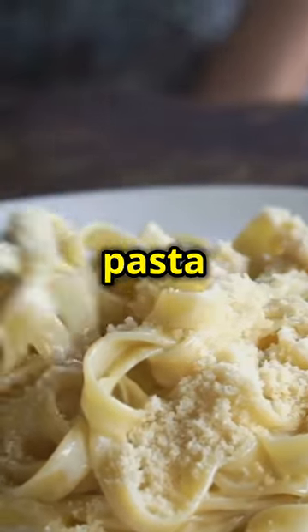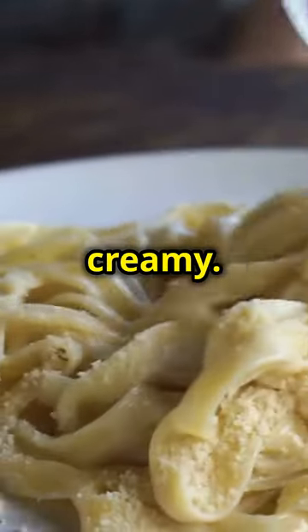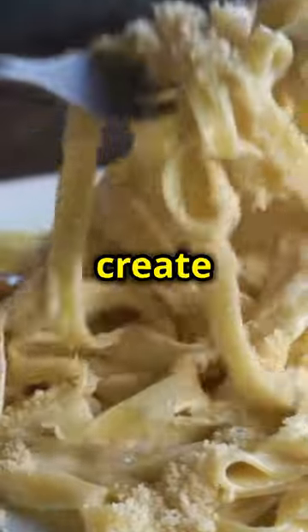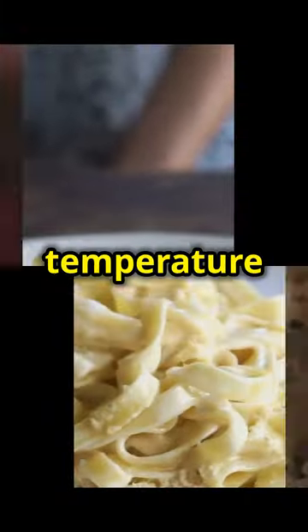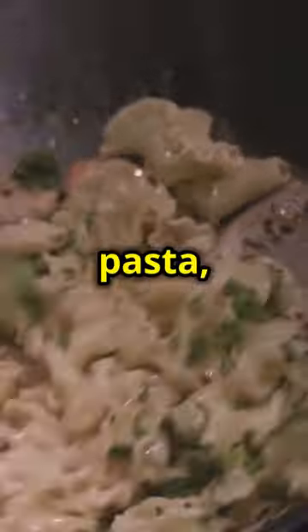Mix room temperature butter, romano and parmesan cheese right into the pasta until it's silky and creamy. The combination of these cheeses will create a rich, velvety sauce. The butter should be at room temperature to ensure it melts smoothly into the pasta, creating a luscious base for the cheese.